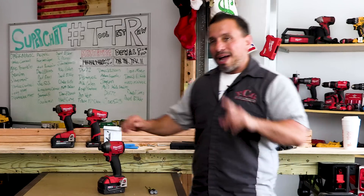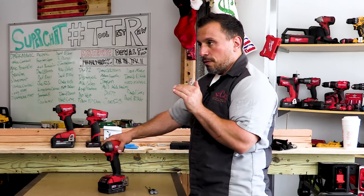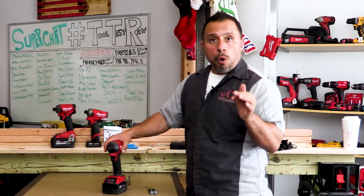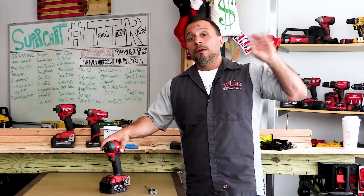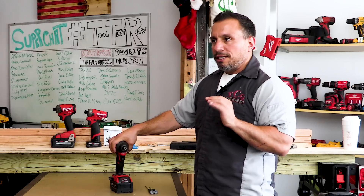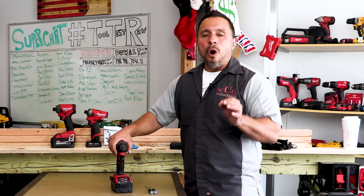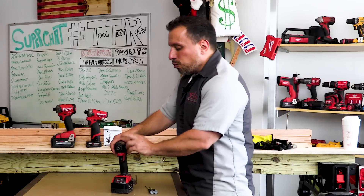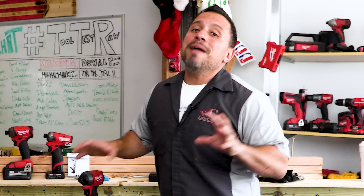In this video, we talk about what's going on as far as the improvements that Milwaukee is trying to make to their impact driver and what they're going to be doing about it — go check that video out. Here's the deal: some of you told us it's easy to fix this collet. All you need is to swap out the ball bearing in this collet. Today we're going to try to make that easy fix happen and hopefully it works.